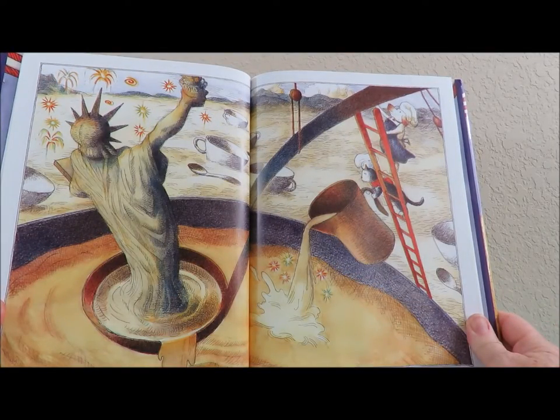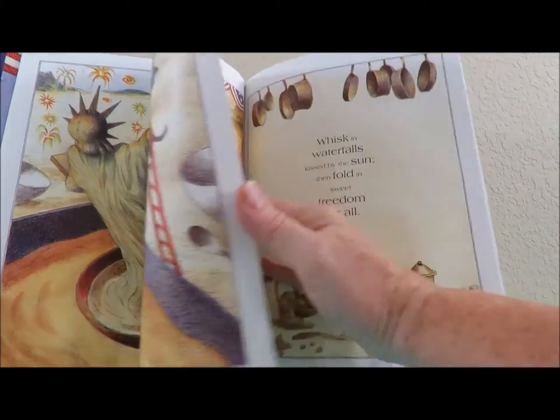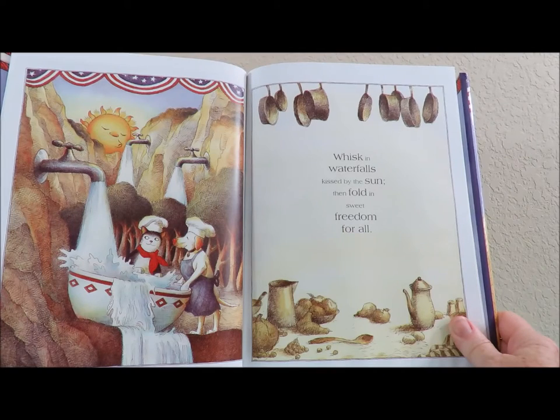There's the Statue of Liberty. Fireworks in the background. Whisk in waterfalls kissed by the sun, and then fold in sweet freedom for all.